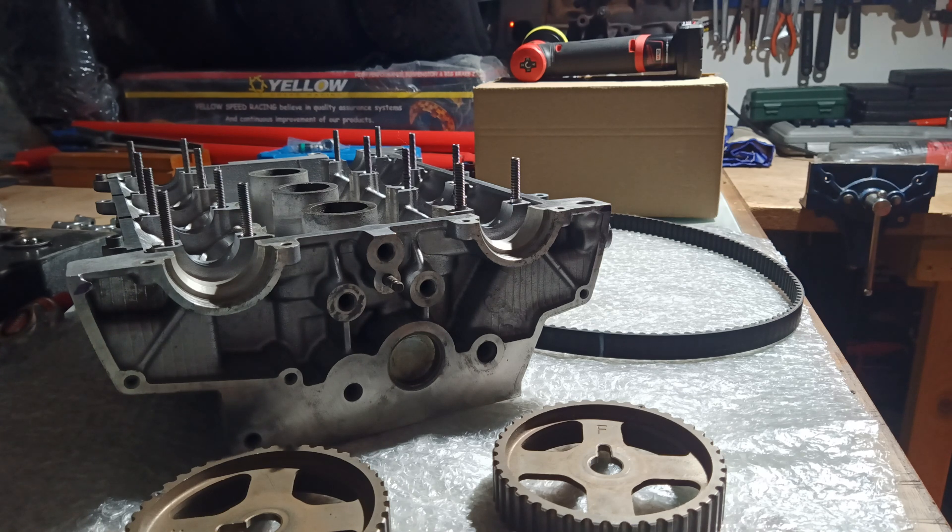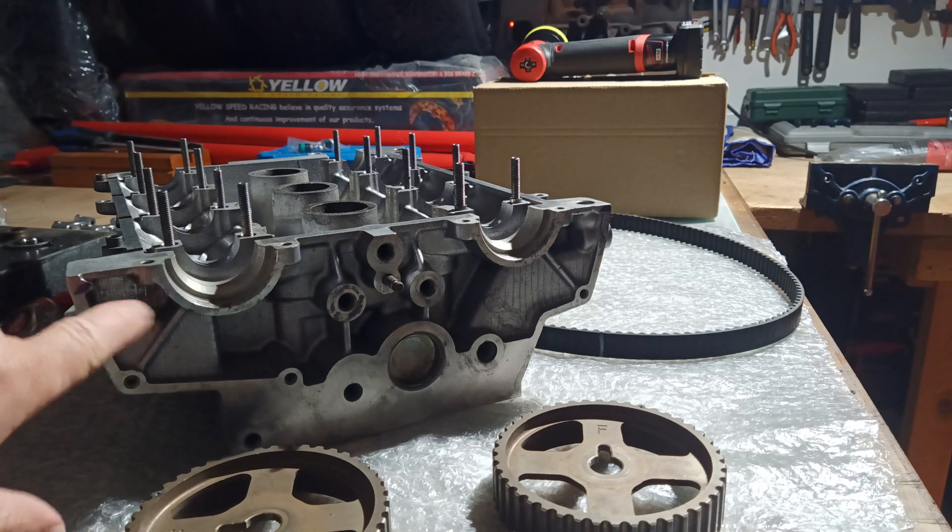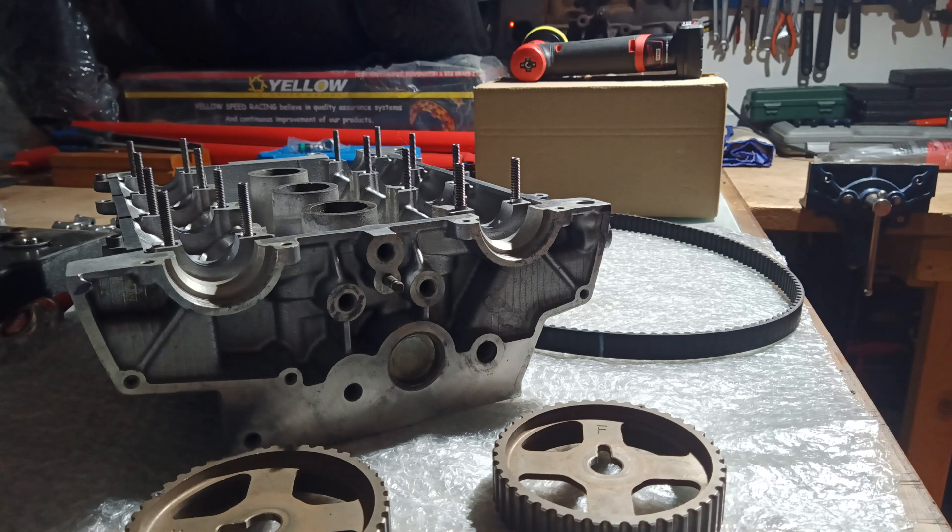The issue is it looks easy from here, but when the engine is mounted under the bonnet and you're standing there trying to get a good view, it's not easy to see. You can't really stand back far enough to notice that it's not in line. But there is an easy way to do it.